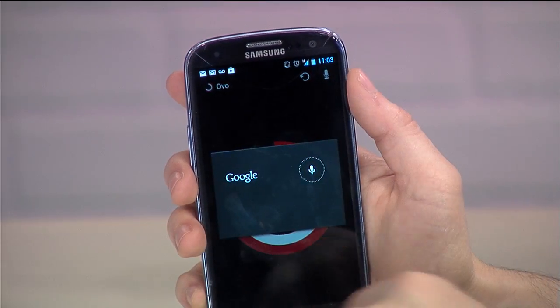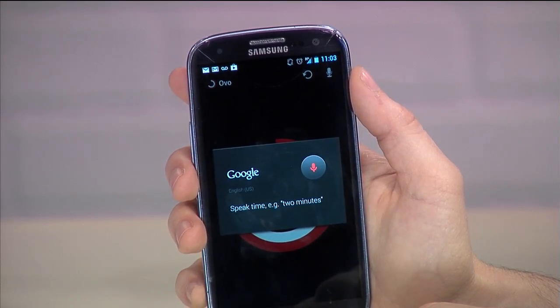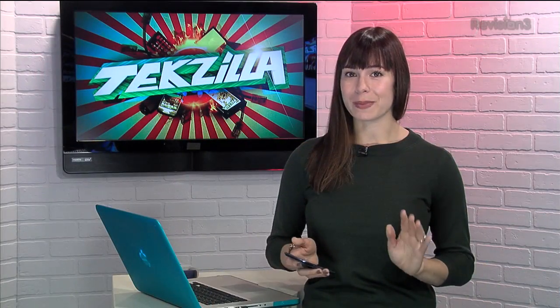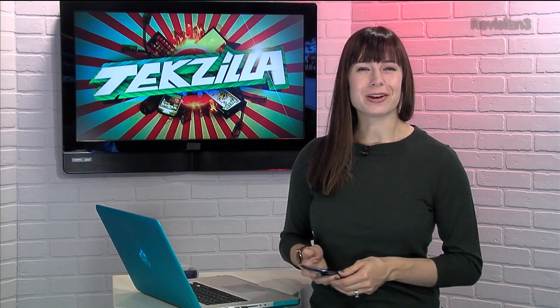And if you'd rather give it instructions using voice commands instead of using the screen, you can do that as well. And to pause the timer, just tap right in the middle of the circle. Now there are a few things to change around in the settings, but it remains really minimal. You can download it from Google Play, and thanks to Make Use Of for the tip.